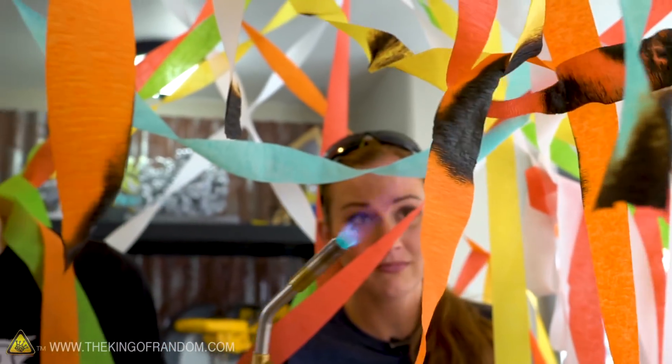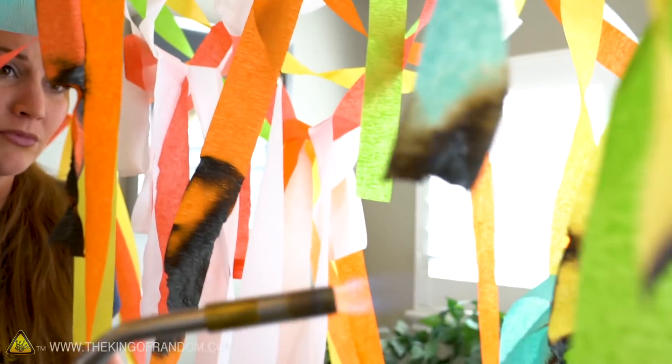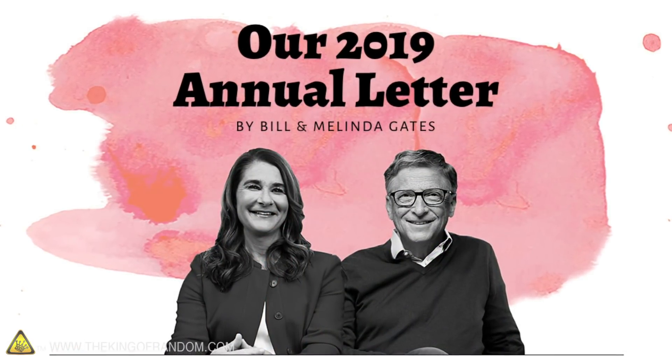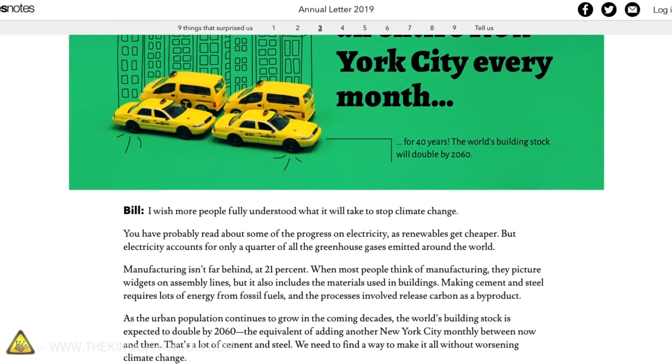Some of you may be surprised to know that paper can be fireproof. And as excited as we are to share the surprise with you, we've also partnered with Bill and Melinda Gates to share nine of their biggest surprises from 2018. You can read about these surprises in their annual letter, which we'll talk about in a bit.